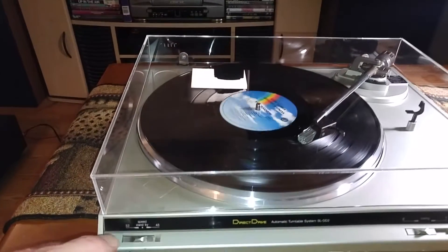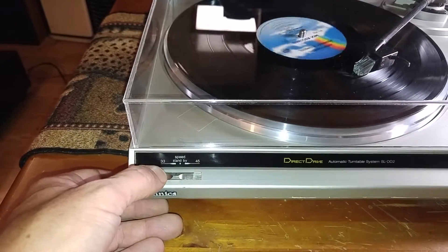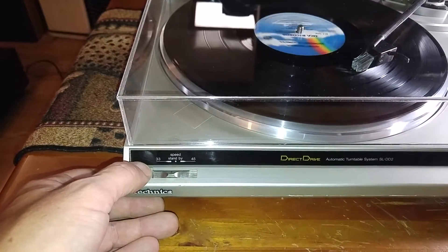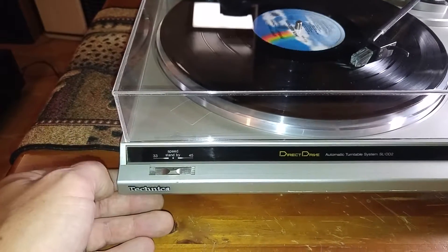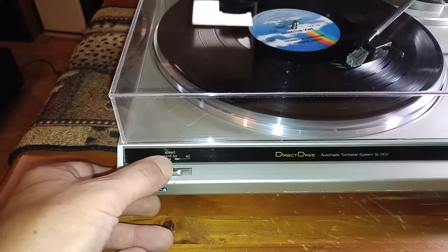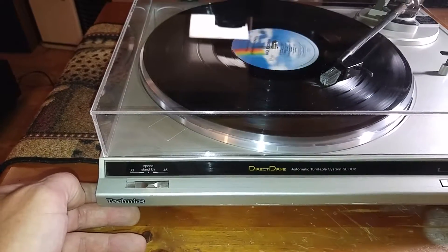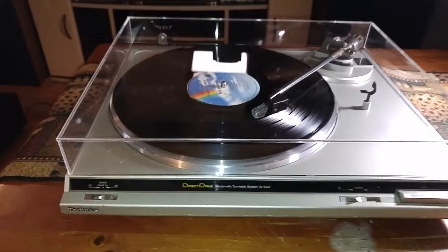Let's go over your features real quick. You've got your 33 here — that's an automatic lock on there for the speed. If you just move it to the center, that's your standby or off position. Move it over and it hits the 45. We'll just drop that back to the 33 for the demo.